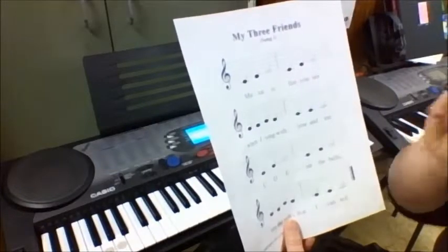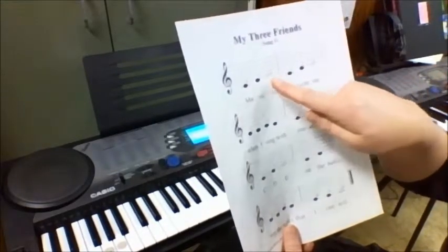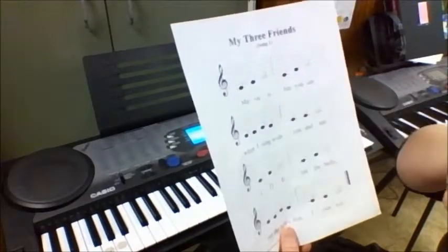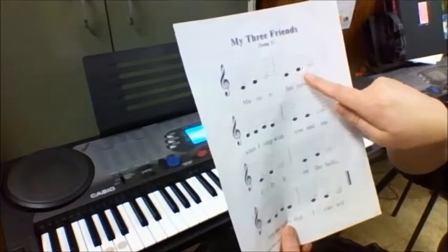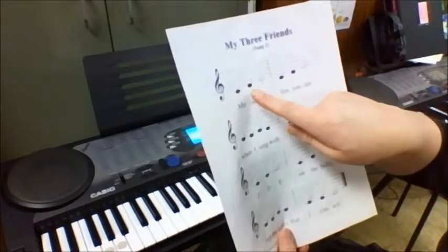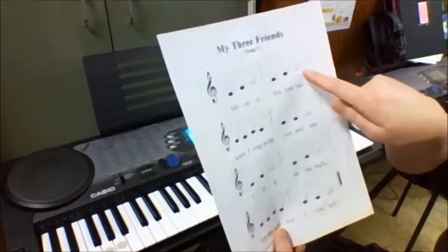Now you're going to say that three times. C, D, E, C, D, E. Let's do it again: C, D, E, C, D, E. One more time: C, D, E, C, D, E.